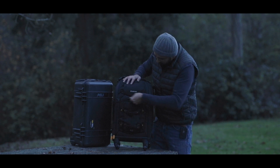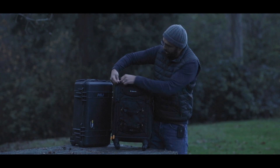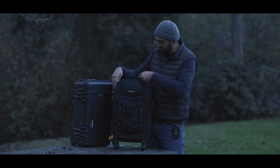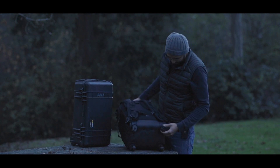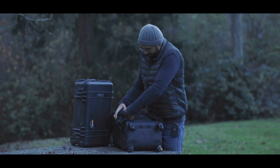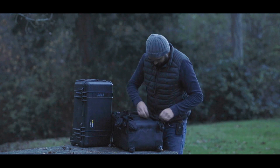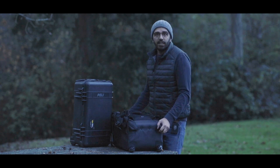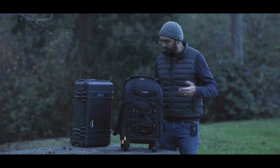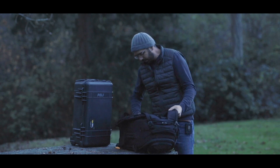There's a whole bunch of other storage: a slot for a tablet, another zipper for batteries or accessories. It also comes with a rain cover stored right inside. When you use it as a backpack, it comes with a wheel cover that goes over the wheels so your clothes don't get dirty — great if you're dressed up for a wedding or something.